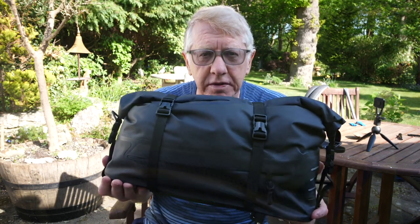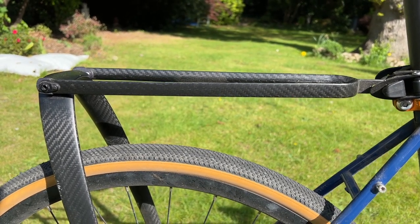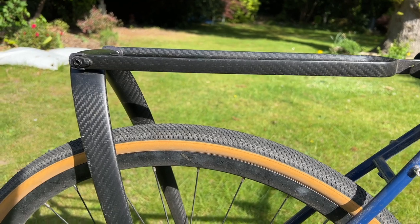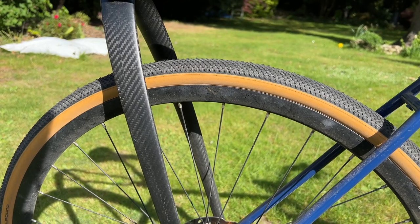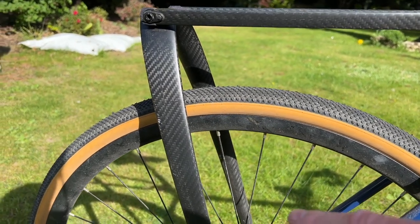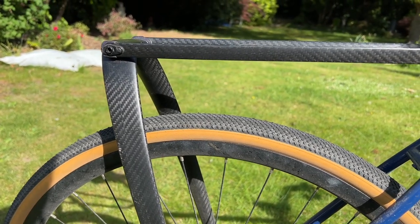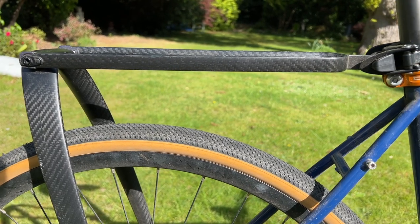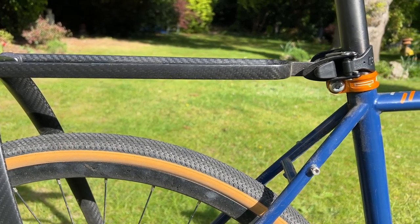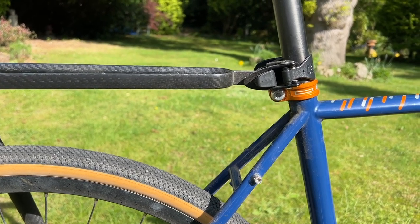Let's start off with how it fits onto the bike. This is the Tail Fin rack itself — this is the carbon version. My mate Mike had the alloy version, and one advantage of the alloy version is that there are bolt fittings where you can attach a cage on either side, which you can't do on the carbon version. I didn't realize that when I bought it — if I had, I probably would have bought the alloy version for that extra versatility.